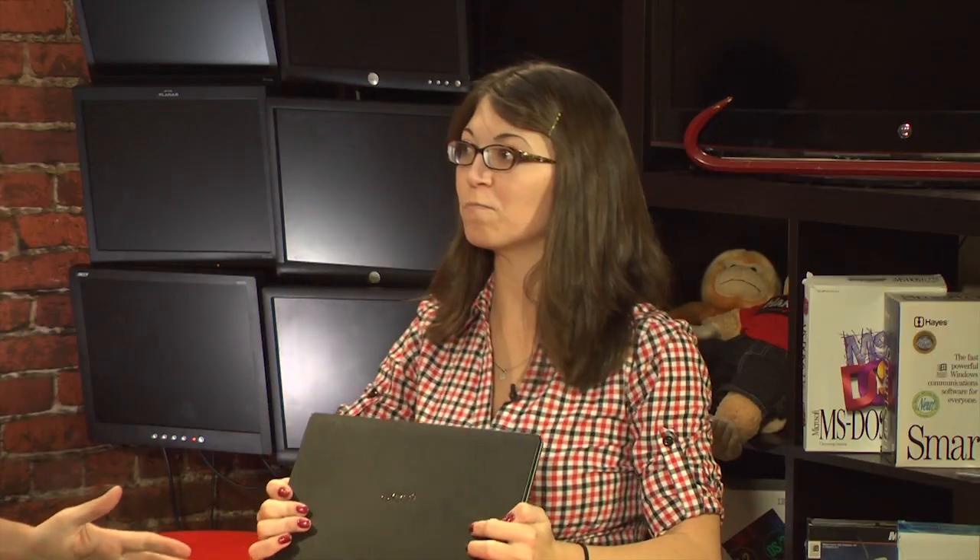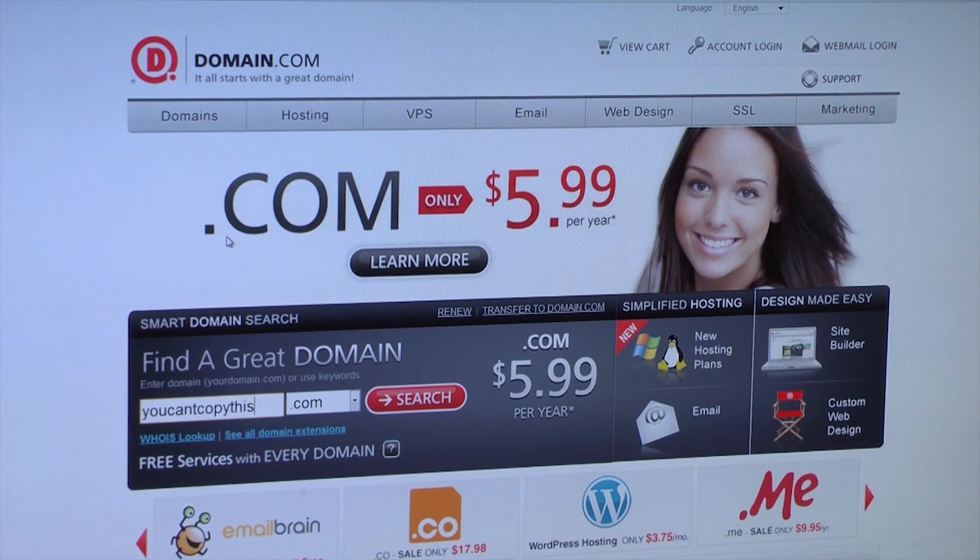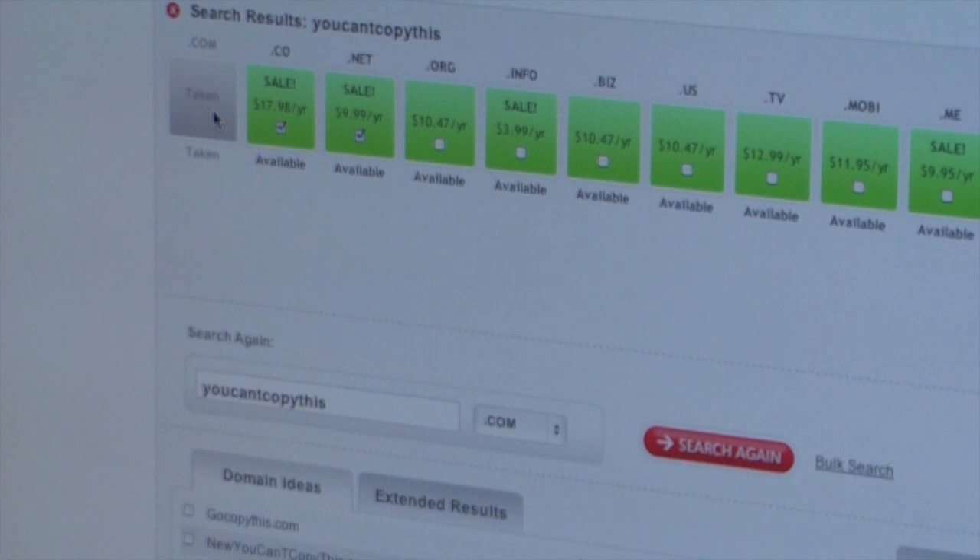In a comedic skit, two hosts compete to register domain names, copying each other's phrases. One notes they even had time to use coupon code HACK5 to save 15% at Domain.com.